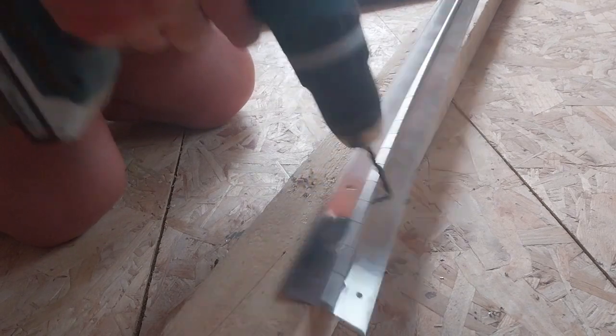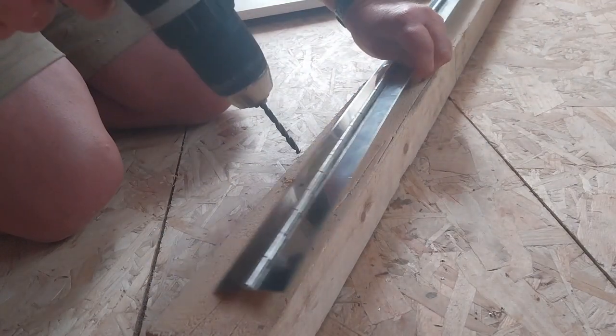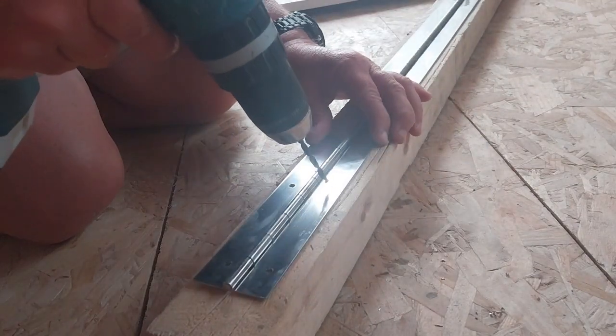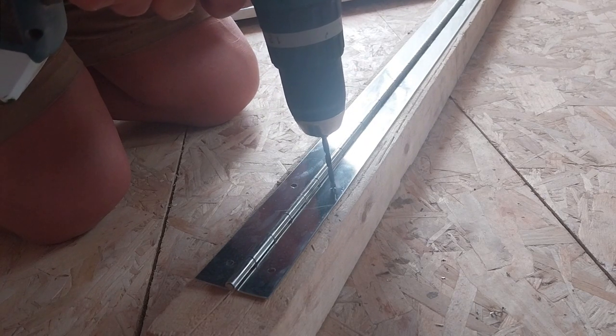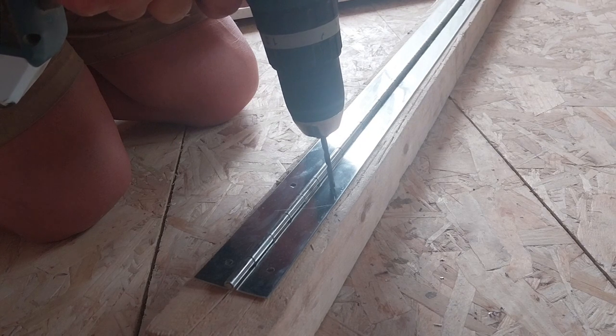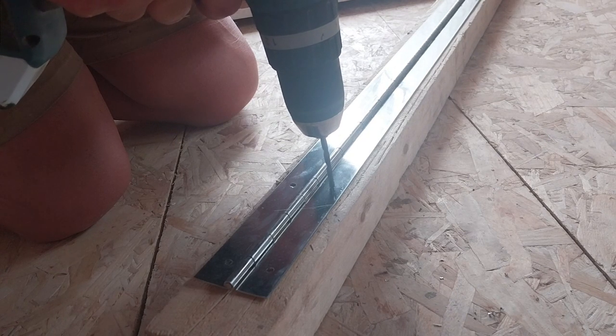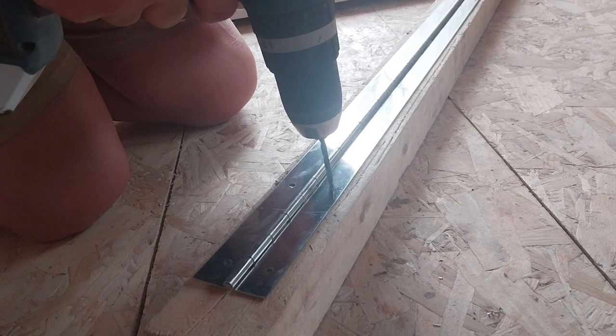Don't burn the end of the drill bit. If it were thicker material I would use some cutting fluid — cutting oil — but this is not too bad. Nice and slow with a sharp drill bit and you'll get through it.